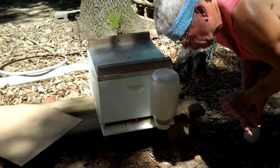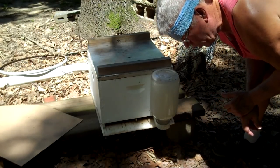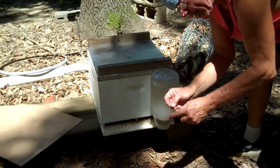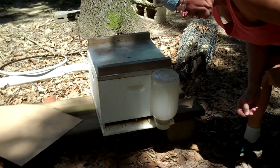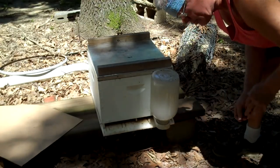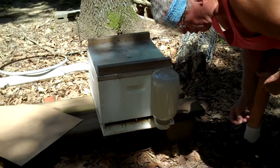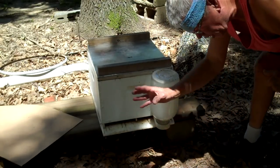One of our viewers said to warn people: when you put a new queen in a hive, pay real close attention that you take the correct cork out. Very, very important. I've done it, people have done it this year — pay attention to which cork you're taking out. Because if you take the wrong cork out, she's a goner.